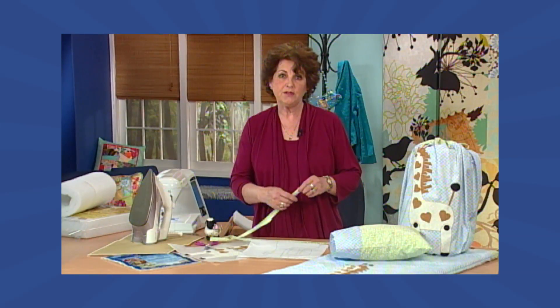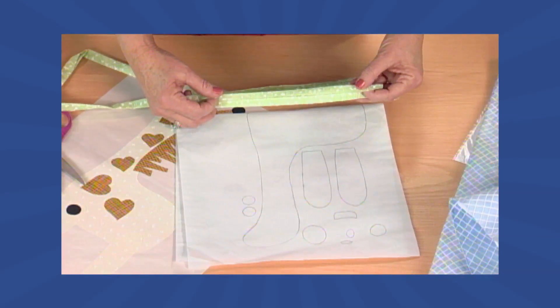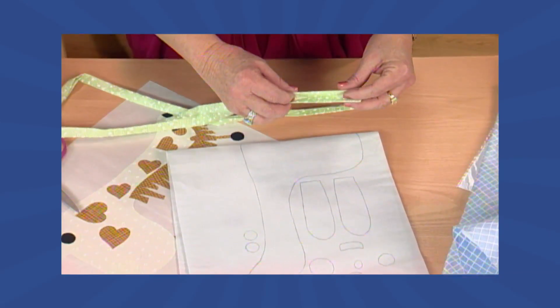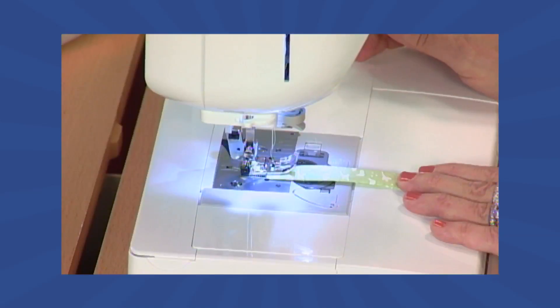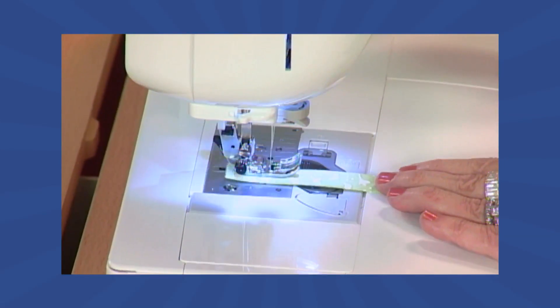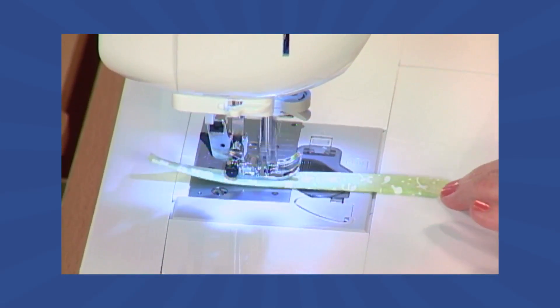To make the tie string for the bed roll, we're going to use a 2-inch by width of fabric strip. We're folding the raw edge to the center and folding it yet again. Then we're going to take it to the sewing machine and sew the entire length, making sure to keep the folds together.